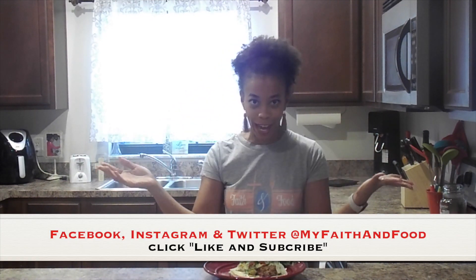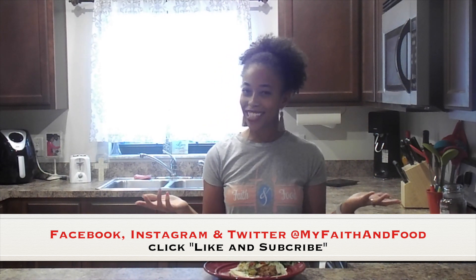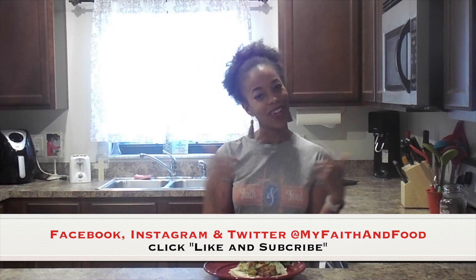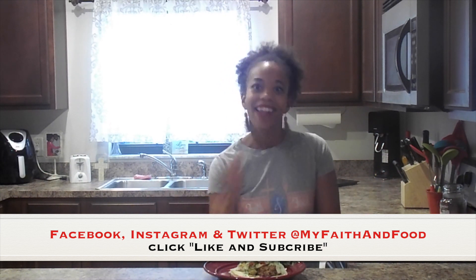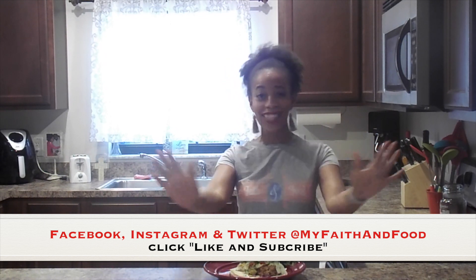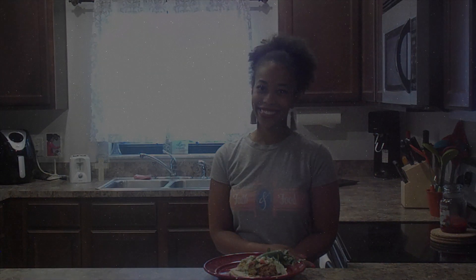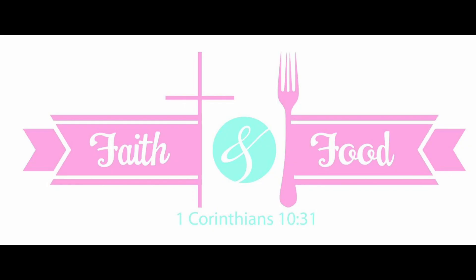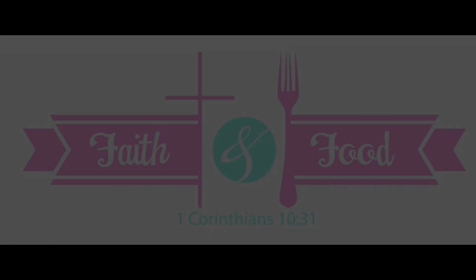Thanks for tuning in to this week's episode of Faith in Food. If you liked what you see, do me a favor and share this with two, three, or all of your friends. Be sure to like, comment, and subscribe to this channel. Don't forget to hit your notification bell because you don't want to miss a wonderful new episode of Faith in Food. And remember — your food doesn't have to be boring and neither does your faith. So whatever you eat or drink, or whatever you do, do it unto the glory of God. I'll see you next week on Faith in Food.